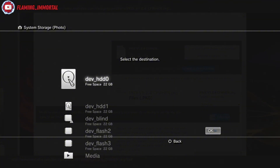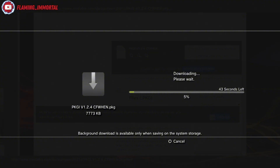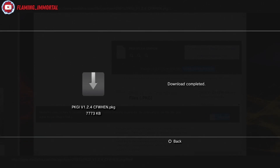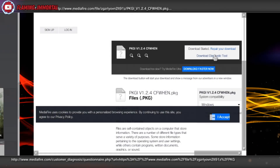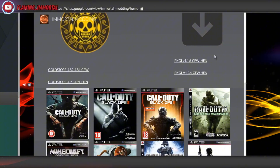Grab yourself a USB stick, plug it in, and it'll pop up at the bottom. Hit Start and it starts installing to the USB — and that's mainly it for the fix. Other than that, try a phone, computer, or laptop. Maybe also try putting your console on HEN when downloading from the site and see if that fixes it.